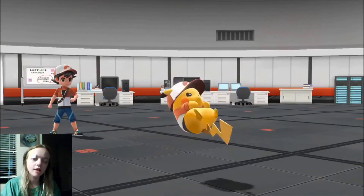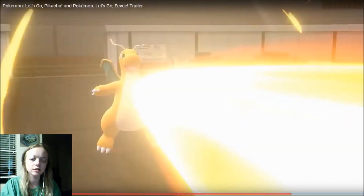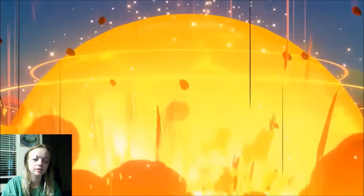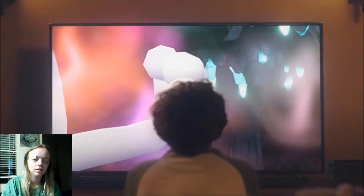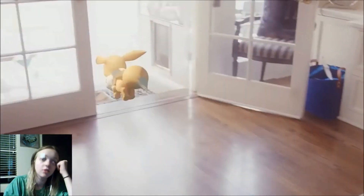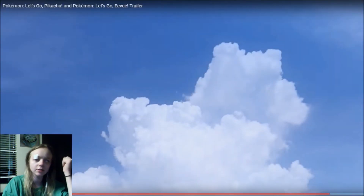Oh, they have little costumes for your Pokemon — that's cute! I love cute things. Your first adventure in a new art style. That's pretty cool, I actually like that.